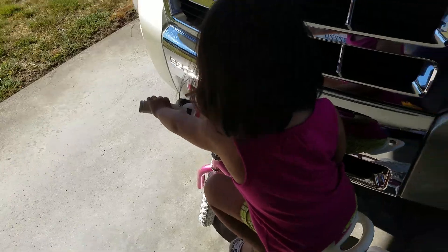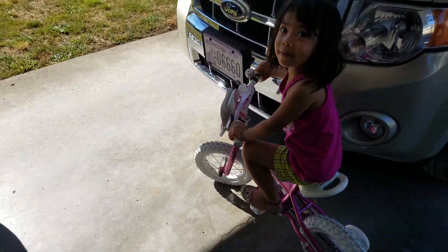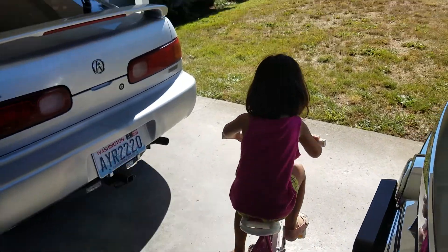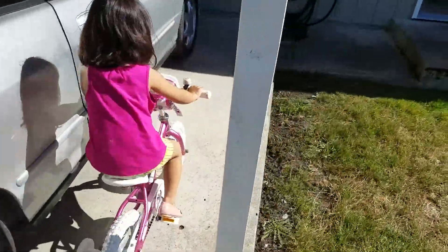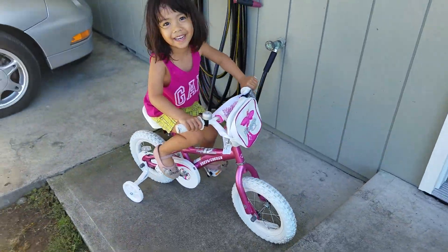Oh no! Reverse. Okay, drive. You're stuck in the mud, baby. Yeah. Hehehehe!